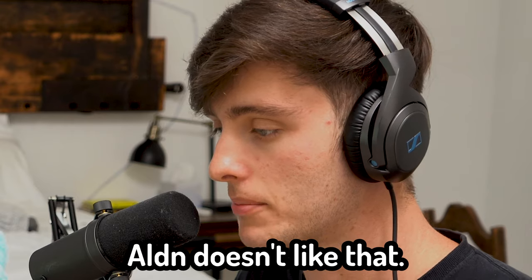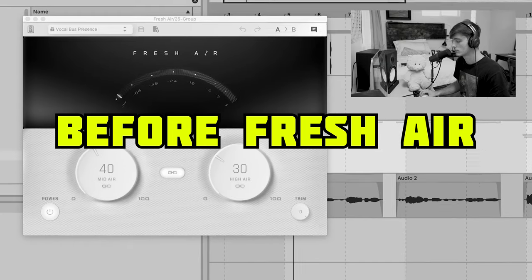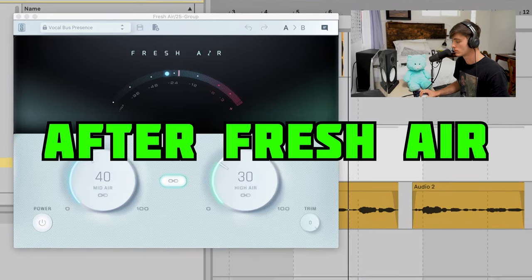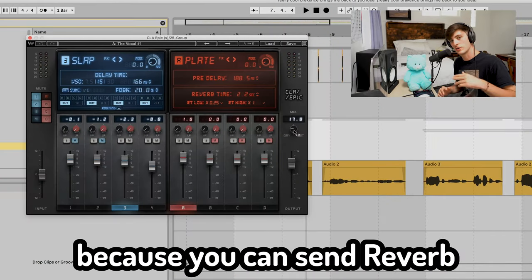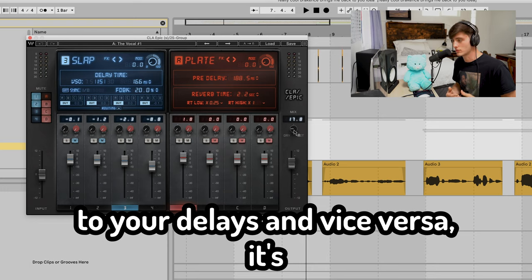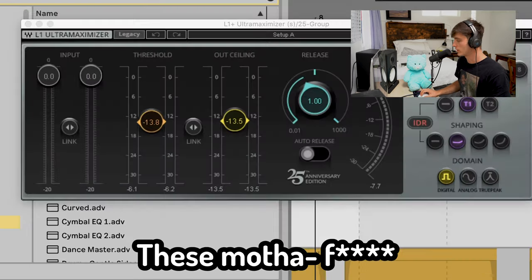All that boxing is Alden done like that, and then to get that stupid crispy vocal, check this out — we got Fresh Air on this. Then we got CLA Epic. I love this plugin because you can send reverb to your delays and vice-versa. It's just a sick way to give a lot of dimension and depth to your mix. A little limiting.